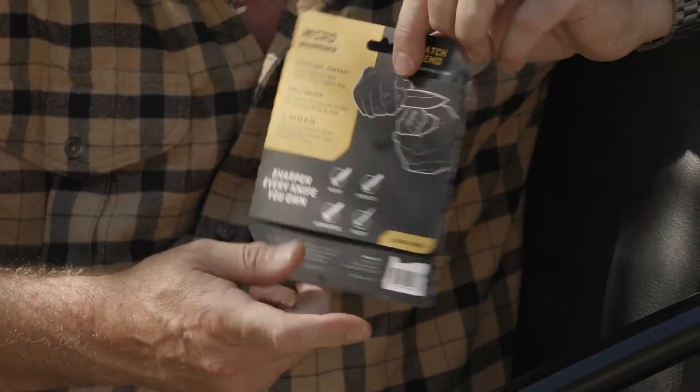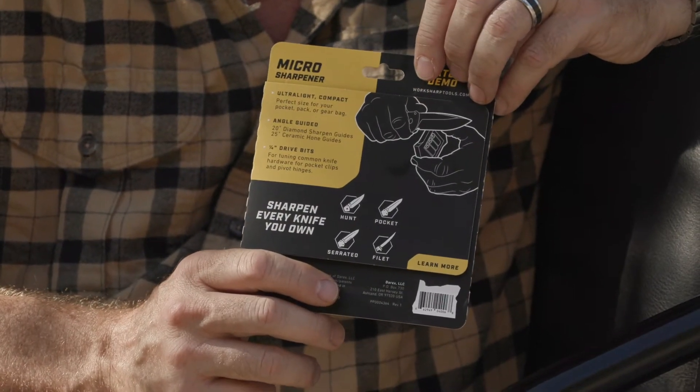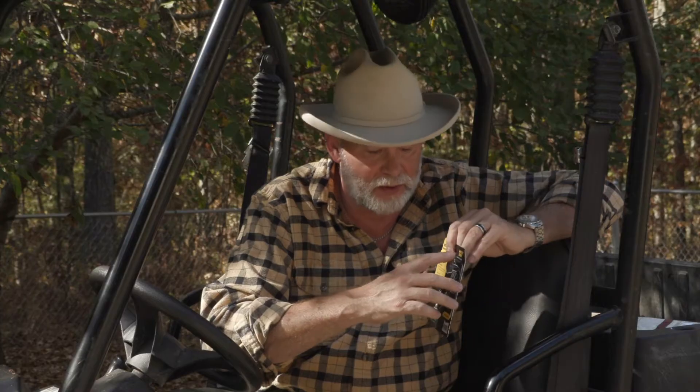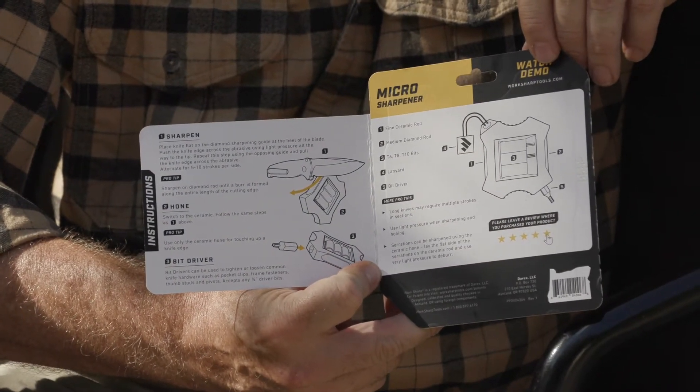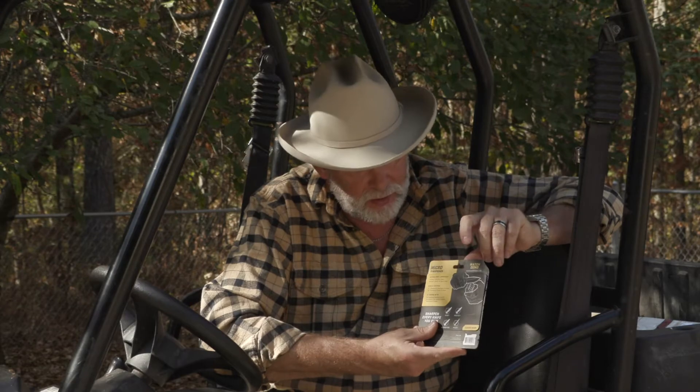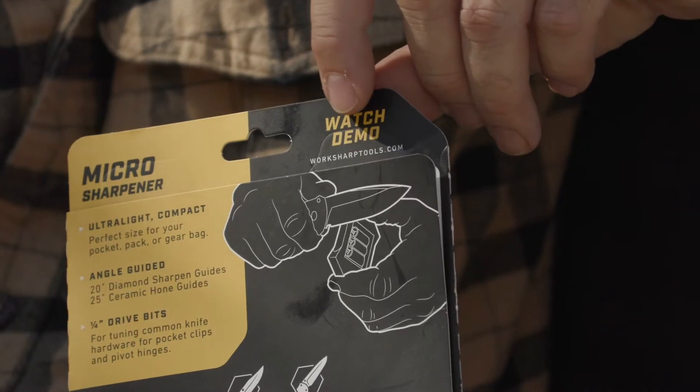Now I know you're not really paying for packaging, you're paying for what's inside. But on the back, the packaging tells you everything this product has in it and what it will do. And if you open it up, it's got detailed instructions on how to use the product. And if you're still confused, you can go to worksharptools.com and watch a video that tells you exactly how to use this.